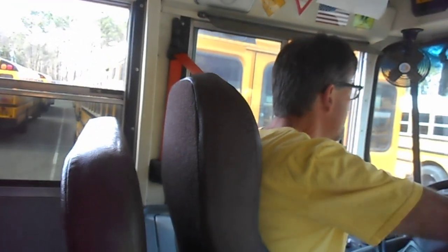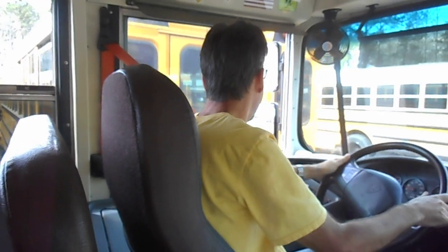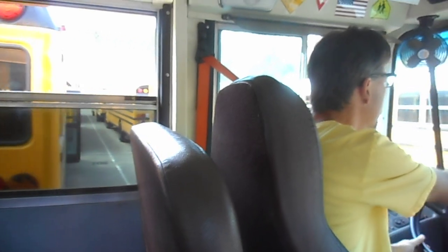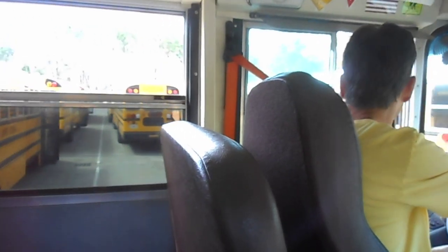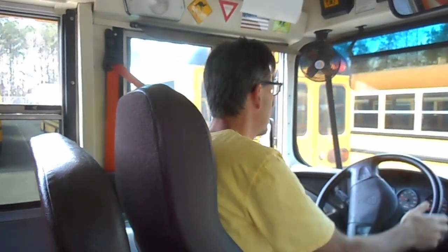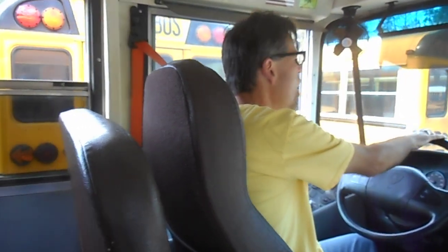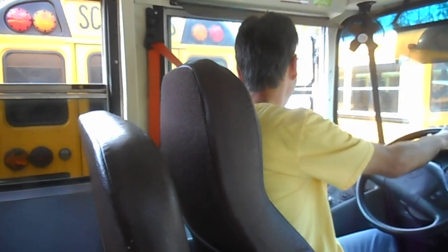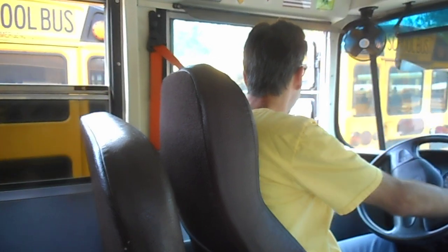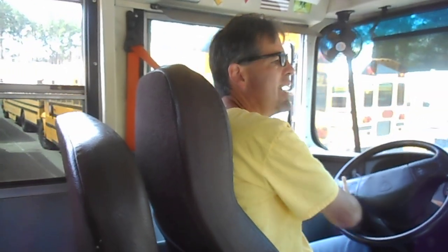First of all, even though there's a lot of space, I bring my bus as close as possible to the left, so that gives me more room to perform my skill. Then when I get my rear wheel — my back wheel on the driver's side — close to that parking space, I put the vehicle in an angle.